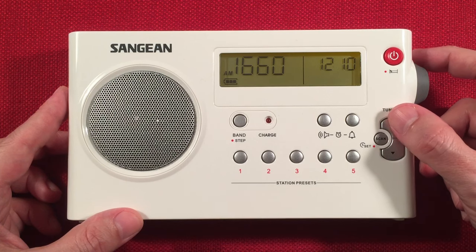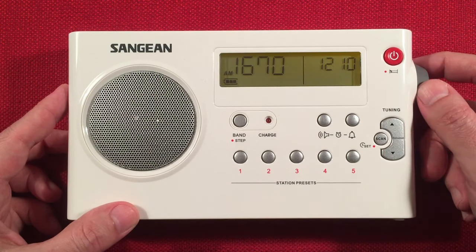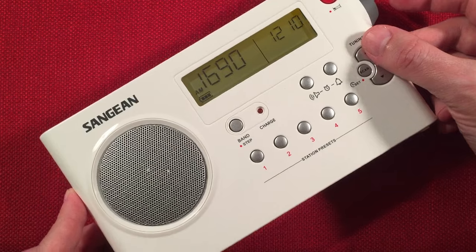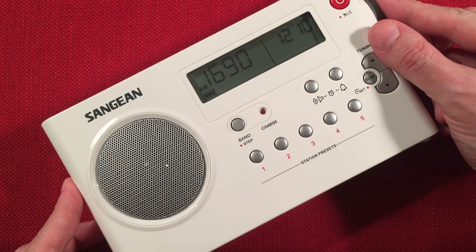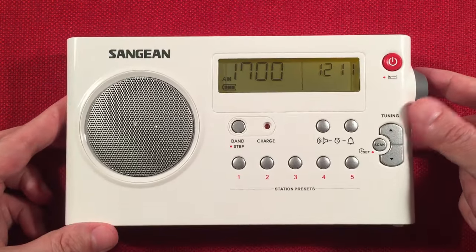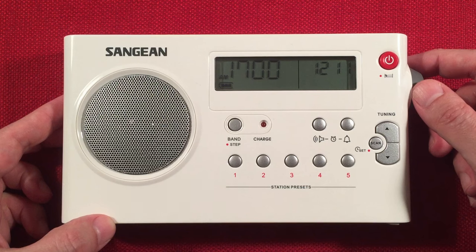I want a classical music station but I've got heavy metal, oldies — moldy oldies — and country music too, which is cool. Let's keep going; we're almost done. Around 1680 there's some Hispanic or ethnic music. On top of the band at 1700, there's a nice clear signal — KBGG out of Des Moines, Iowa, 280 miles to the west.